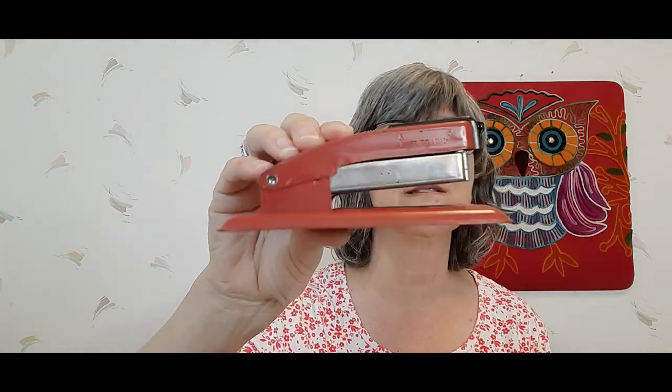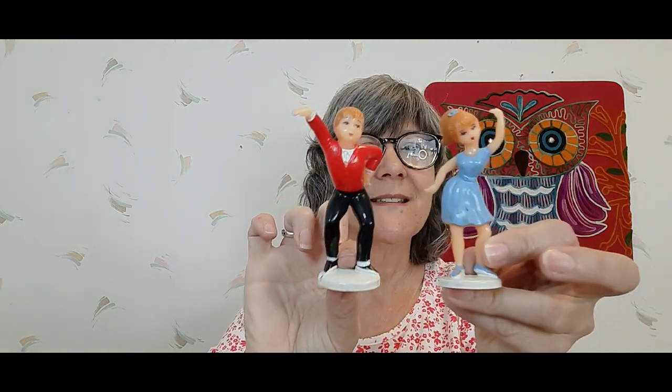I picked up this old Swingline stapler — red. I love it, the red color is really neat. I also got vintage cake decorations: two teenagers, a girl and a guy dancing — so cute — and a guy sitting talking on the phone. Very cool, probably from the 60s would be my guess.